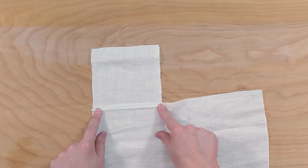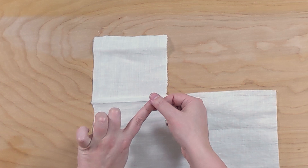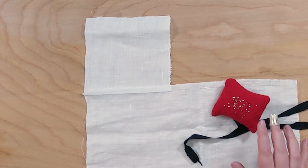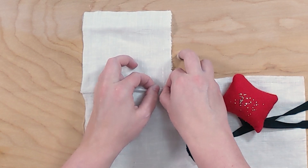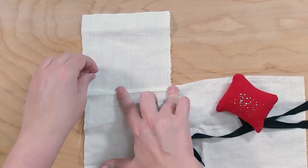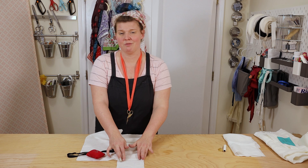Once we have that folded over and pressed, making sure that we don't have any unusual bubbles, we are going to take this raw edge and fold it under, and we'll go ahead and pin that section as well. Make the smallest fold that you can, again keeping your fabric and skill in mind. Give it a nice crease — you don't need to press this with an iron or anything; usually finger pressing will work just fine.